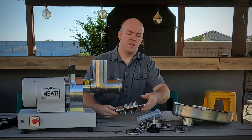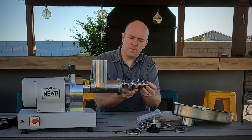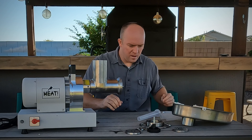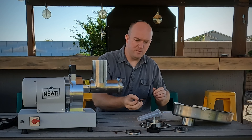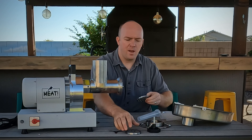Just put it right in here. You can see, just for size comparison, this is an apple. You can see it fits about perfectly in there. So that's about the size of the diameter — very large opening, should be able to grind a lot of meat all at once.